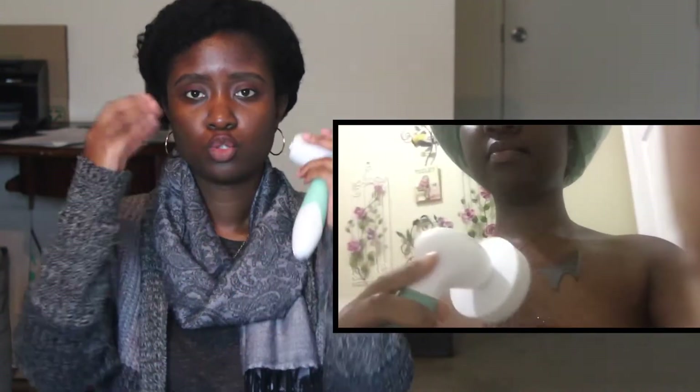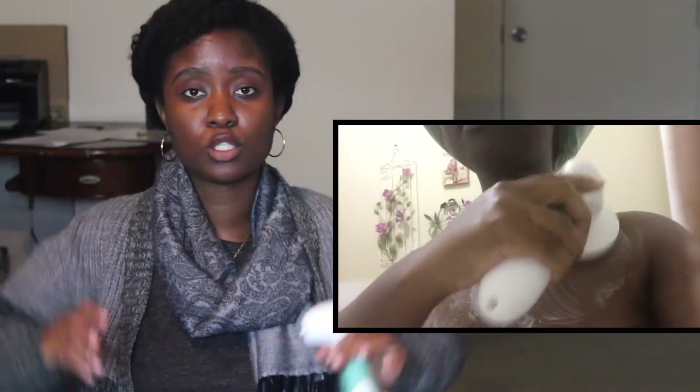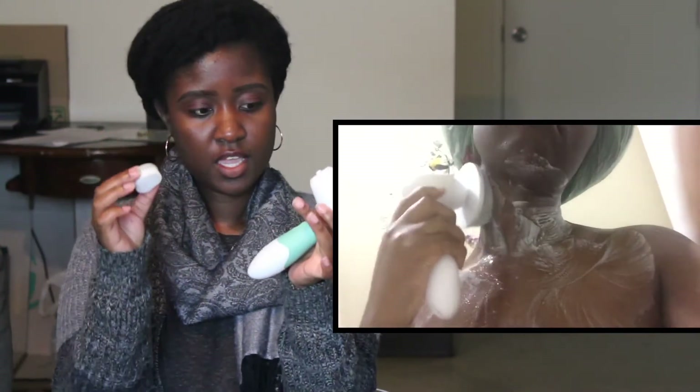First of all, this is a review from somebody who is not getting paid by Vanity Planet. I don't have any discount codes or affiliate links — this is going to be my truthful review on the product.